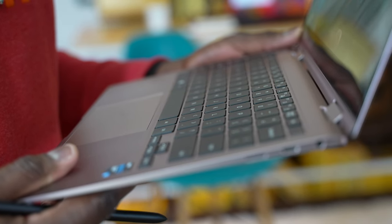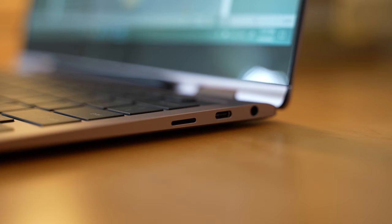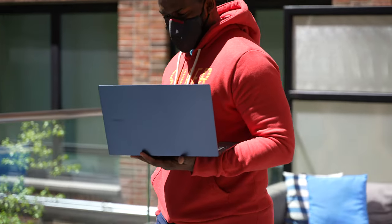In terms of ports on the 13 inch 360, we do have two USB Type-C ports, one of which is a Thunderbolt port. We also have a headphone jack and an SD card slot. It's a light and comfortable device to use overall.